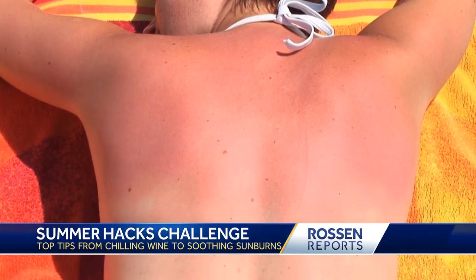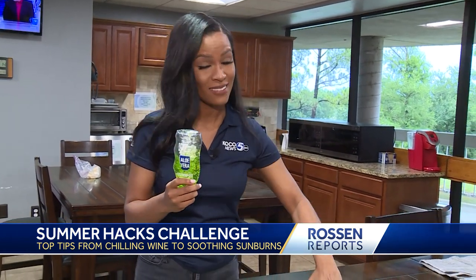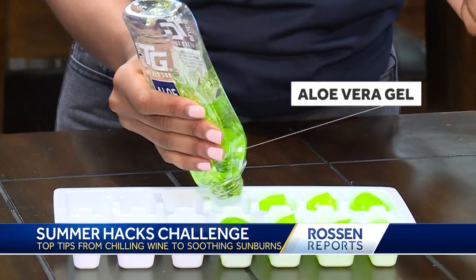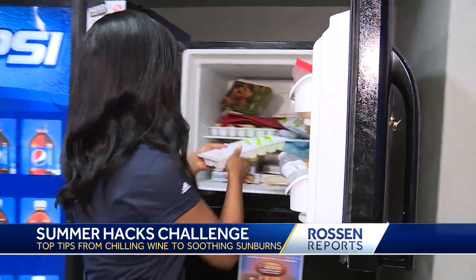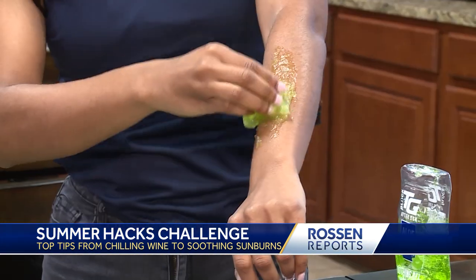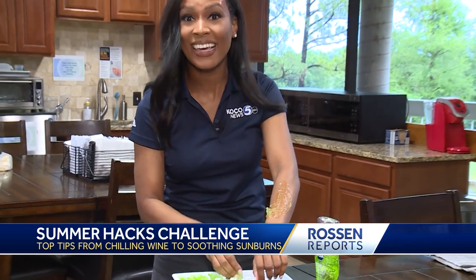Soothe your painful sunburn with this hack from KOCO's Kylie Walker in Oklahoma City. All you need is aloe vera gel and an ice tray. Open up the bottle, squeeze out some of that aloe vera, and put it in your freezer. We already froze some of that aloe vera — and this is what it looks like. It is so cold and so refreshing, so it's definitely going to help.